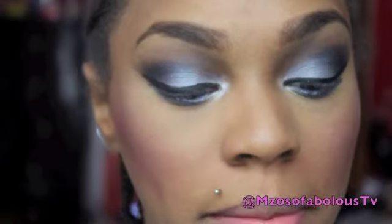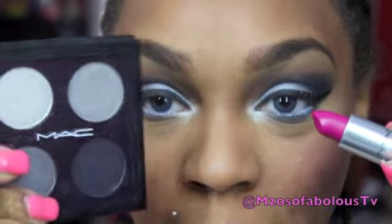For lipstick, what I'm going to be using today is this matte lipstick from the Retro Matte collection — it came out the same time the eyeshadow palettes came out, and this one is called Flat Out Fabulous. Then I'm going to take Dazzle Glass from MAC in Fontabulous, and apply just a little bit of this to add some shimmer to the lips, since this is a matte lipstick. So I'm going to apply my lashes and I'll be back to show you the completed look.